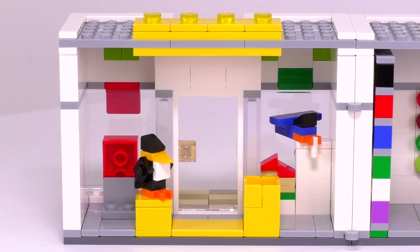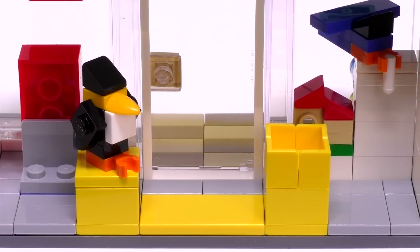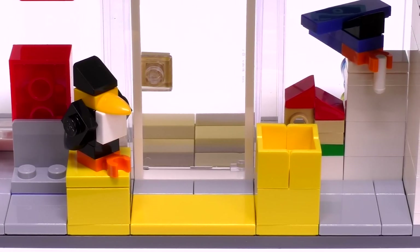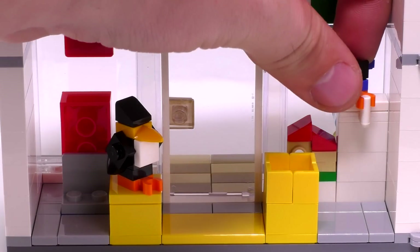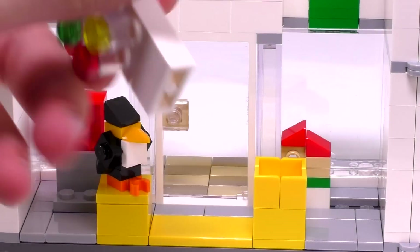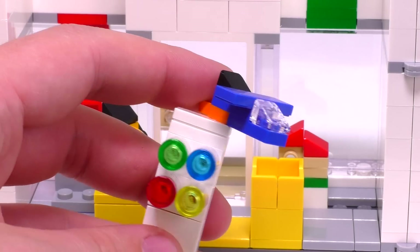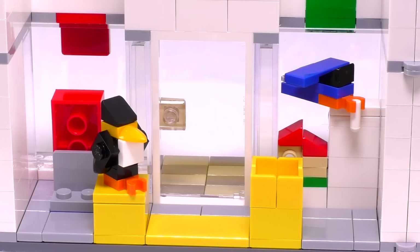Here there are a couple of back parts for the displays for the front windows. But the two closest things to us are a brick-built penguin, also on display I'm going to assume, and a yellow box that I can only assume is a play area. I want to give you a closer look at some of the displays — this one here is pretty nice. And it's a great little build in the front, very colorful. We've got a nice little build for a plane.